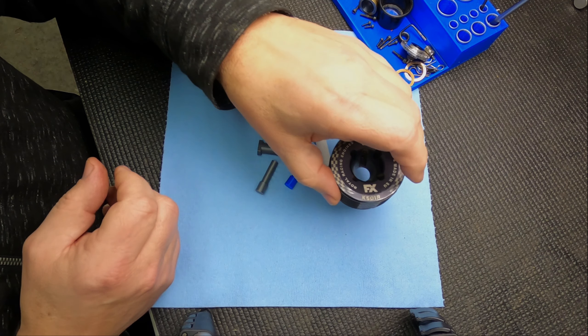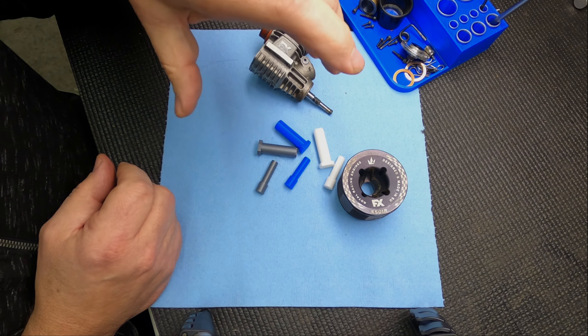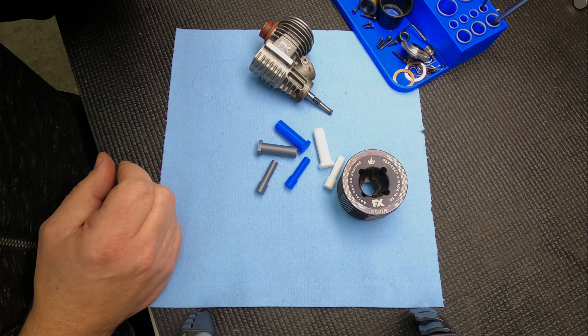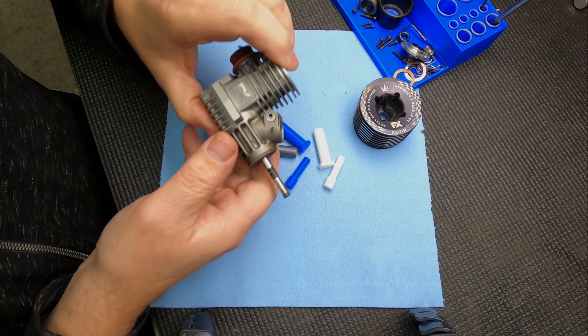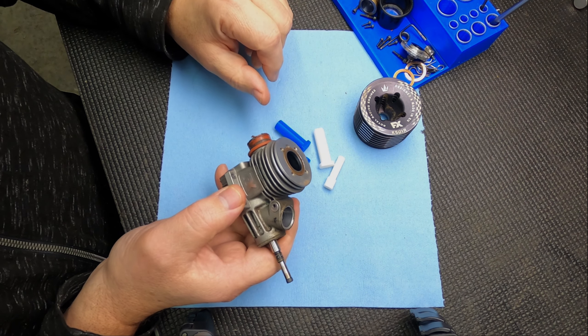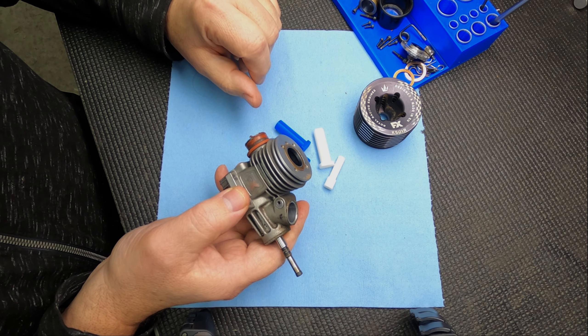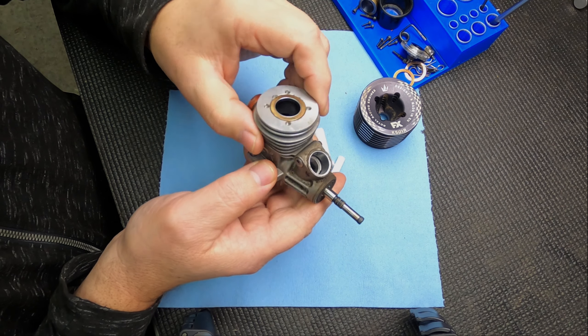I took apart this engine — I'm doing a video on how to take apart a nitro engine and how to assemble a nitro engine, so I'm going to redo those. I kind of wanted to wait until I had the proper tools to show those off. The other ones were several years old, so look for that video.